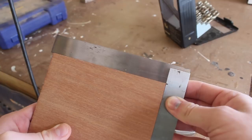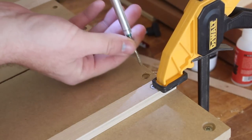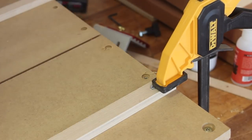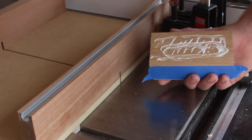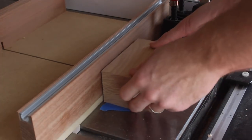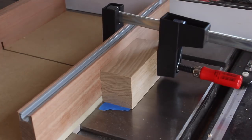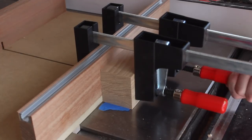With the fence where I want it, I went ahead and sank a few more screws to keep the fence permanently secured. To keep the blade buried at the end of cuts, I glued on a block to the back fence. This block has a few pieces of tape on the bottom that I removed once the glue was dry, which creates a small gap between the block and the table so that there's a little bit less friction.